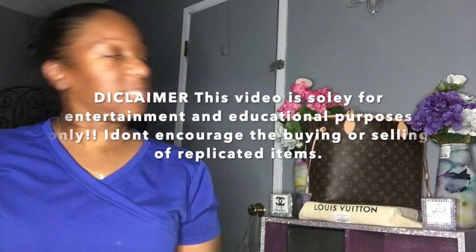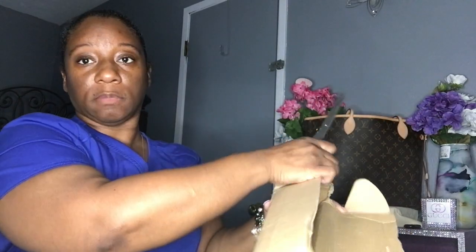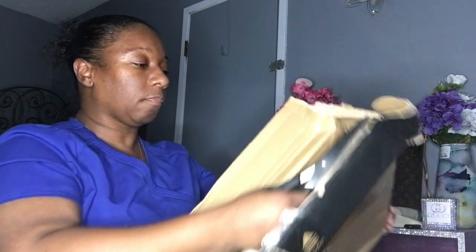Hi guys, I am back and this video is kind of different — it's not a DIY but it's an unboxing of a purse that I purchased through a private link. Yes, it's a replica, but this one is a Louis Vuitton replica and it's the Louis Vuitton artisan bag.